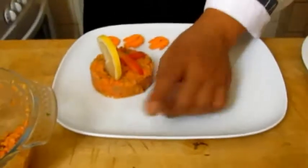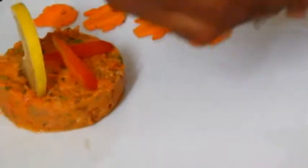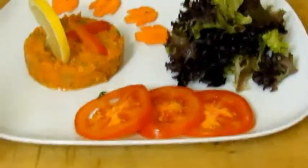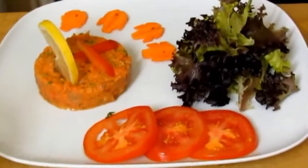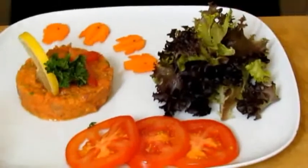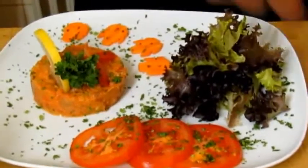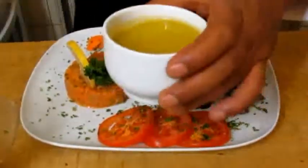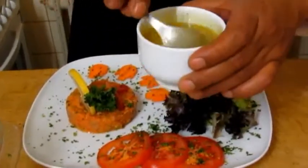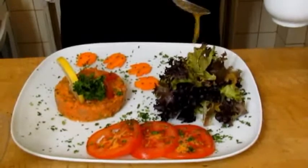Look at that nice presentation! Next, take the green salad just to decorate it. You can put some tomatoes and decorate any way you want. Then add a vinaigrette salad dressing — you can find that recipe on my website. You can make it before you prepare the Tata. Drizzle a little bit of dressing around the plate.